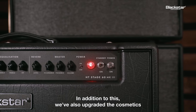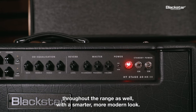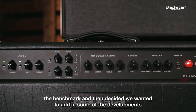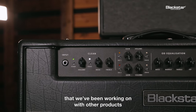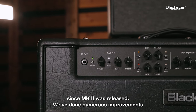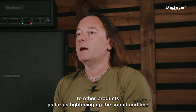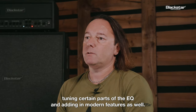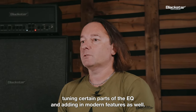In addition to this, we've also upgraded the cosmetics throughout the range with a smarter, more modern look. We used Mark II HT Venue as the benchmark and then decided to add in some of the developments we've been working on with other products since Mark II was released — numerous improvements as far as tightening up the sound, fine-tuning certain parts of the EQ, and adding in modern features as well.